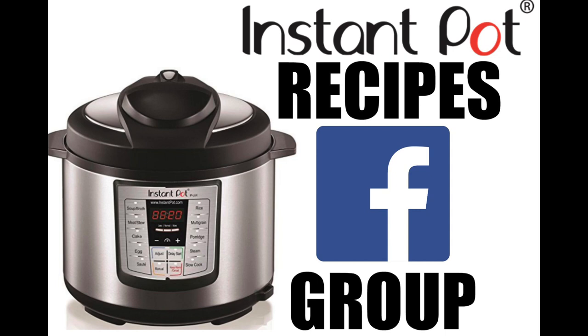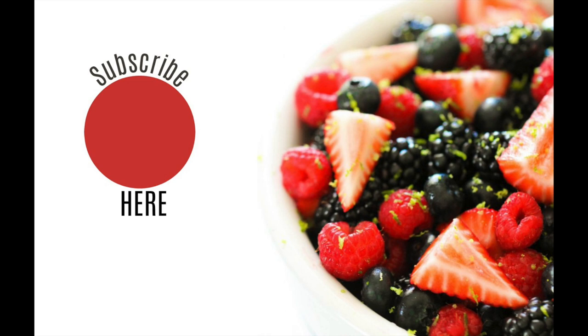If you haven't joined my Instant Pot Recipes Facebook group, I'll put a link in the description so you can join there. Thank you so much for joining me today on this Instant Pot Monday. I'll see you later this week — I have two videos going out on Wednesday and Friday. See you later, bye!